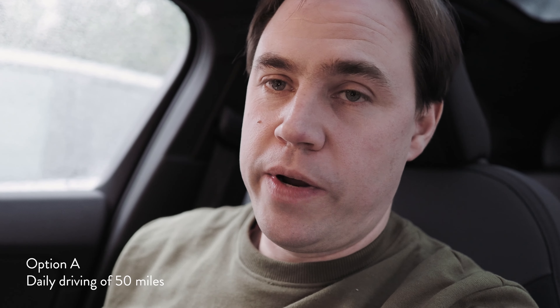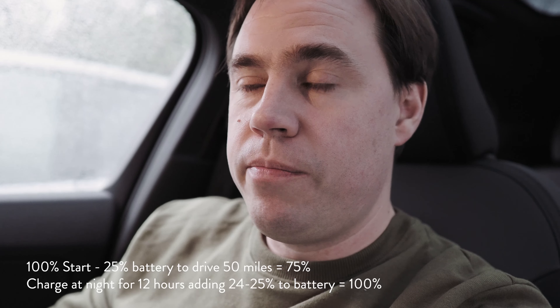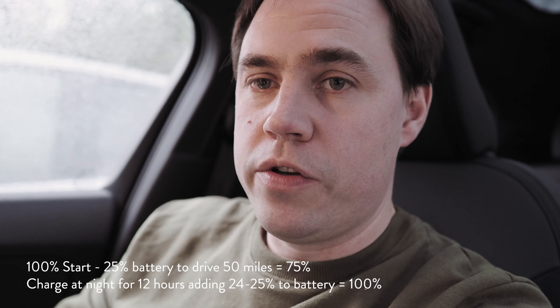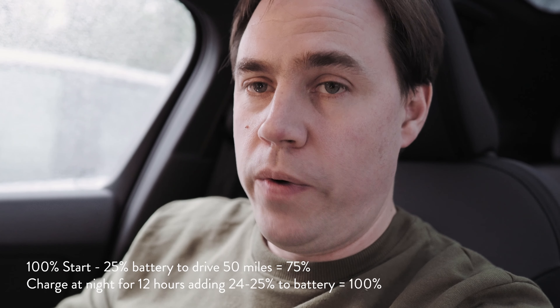Option A: your daily commute is 25 miles each way — 50 miles round trip. Starting on Monday morning with 100% battery, assuming two miles per one percent, you lose 25% on day one. Overnight — say home at 6 PM charging till 6 AM — you get two percent per hour, recovering close to 24–25%, which covers the daily usage. So with a 50-mile round trip, that's 250 miles a week, 1,000 miles a month, 12,000 miles a year — you could do that entirely on the three-pin plug.